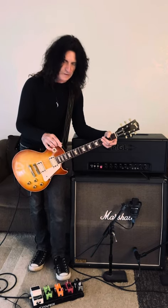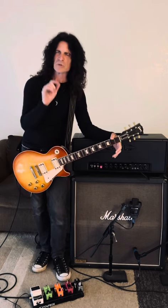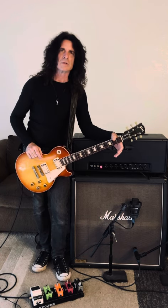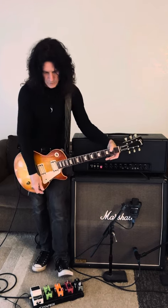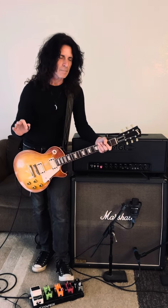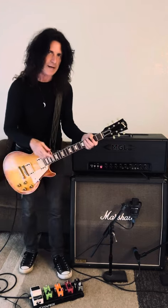I'm using the delay more as a noise maker super effect as opposed to an ambient, just a little slap effect. They're all running into the front, so the delay is going to be a little more dirty sounding. But for what I'm doing, that works for me. I'll also set it another way, depending on the band I'm playing or the song I'm using.